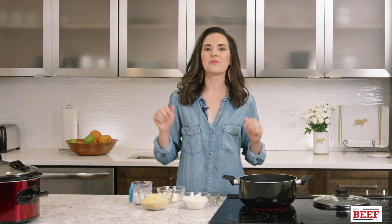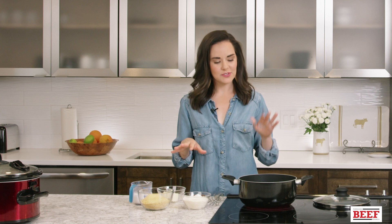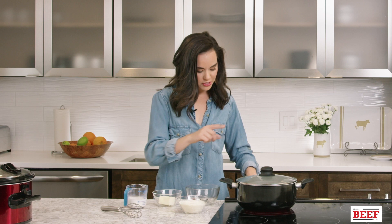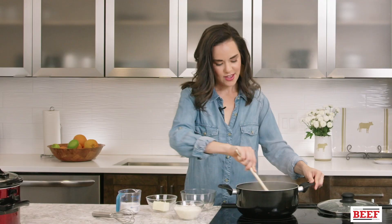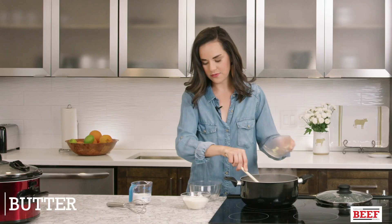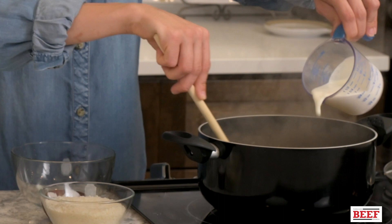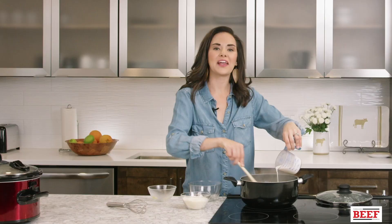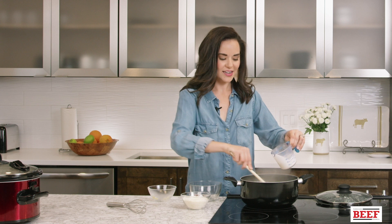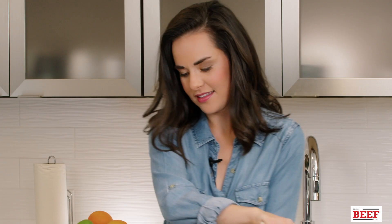To serve as the base for this comforting fall dish, we have parmesan grits. Start by heating five cups of water to a boil, season with a little salt, then add in the grits. Use a whisk so you don't get clumps, then turn it down to a low simmer. Once they're nice and thick, add in four tablespoons of butter and about half a cup of cream. You can use less or more depending on how creamy you want them — you want them creamy but still thick enough to stand up to the short ribs.